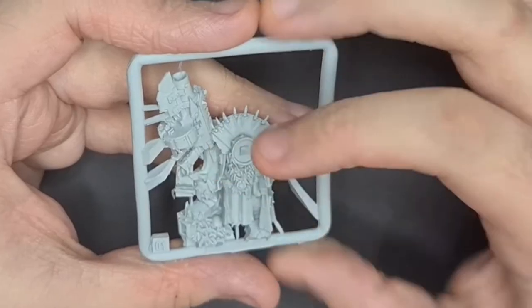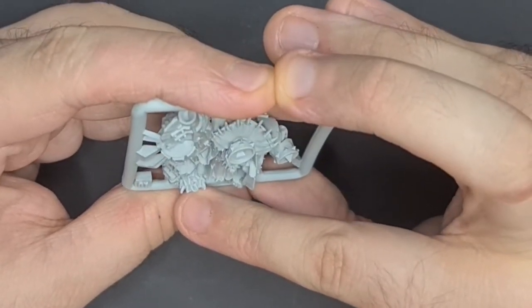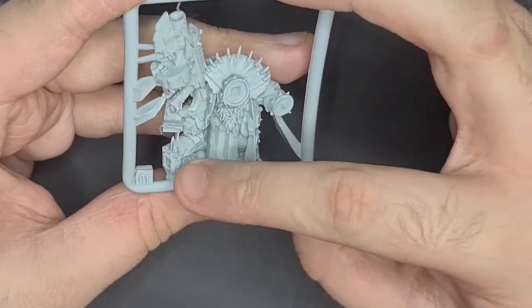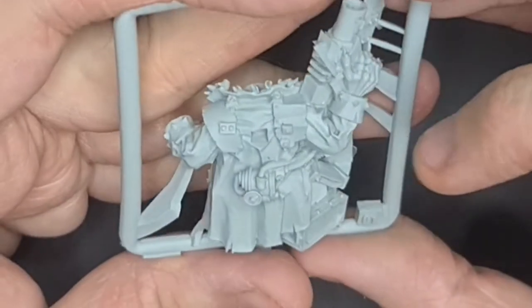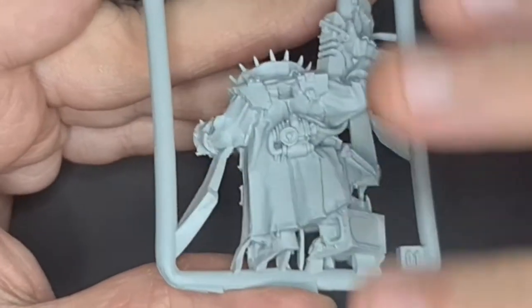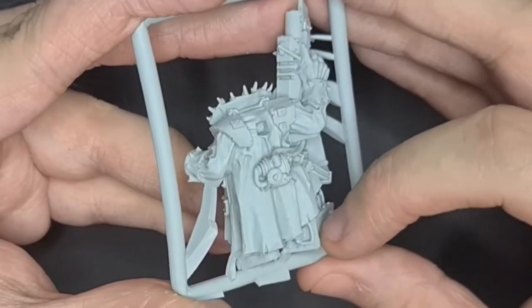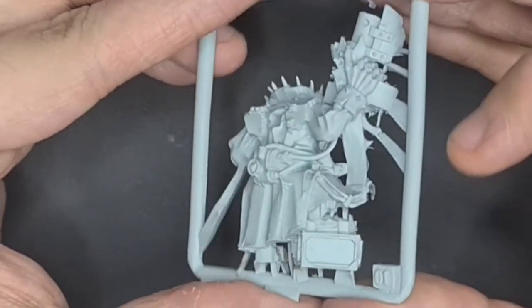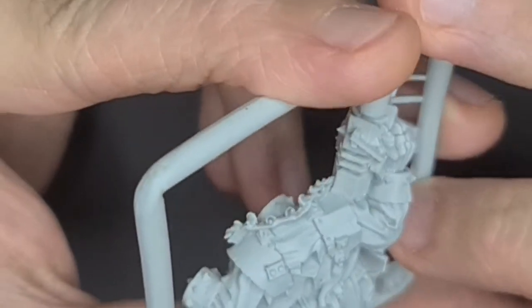It reminds me of Rocket Raccoon in Guardians of the Galaxy — just this little guy, even though he'd be fairly big compared to a human, carrying a huge gun. He also has a crate of teeth, which is cool — like a pirate with his gold but just all teeth, and also a skull amongst it. I love his outfit though, it's just so awesome. He has this motor on the back with some holes underneath, but nothing too bad. I love this crate — it's got a big latch on it.